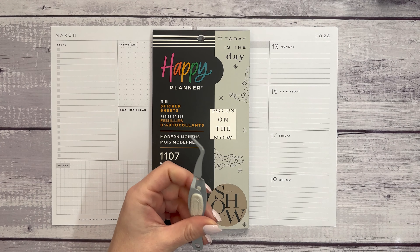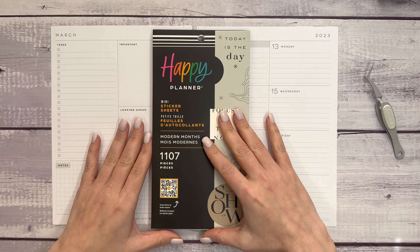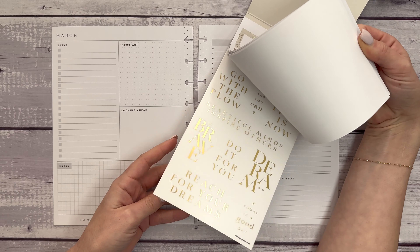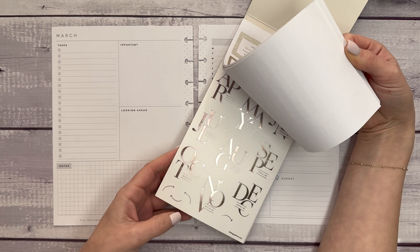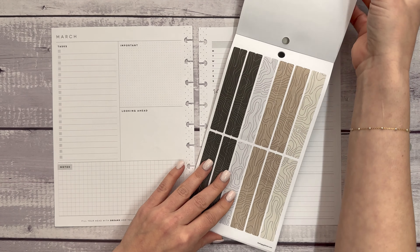I have two sets of tweezers. One is really old and these are better, so I just couldn't find them. So this is the planner that I use for all things Plan with Elise related — brand releases, YouTube, Patreon, Etsy, Instagram, and TikTok. I'm tired just talking about it, but this is all the things.